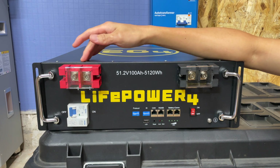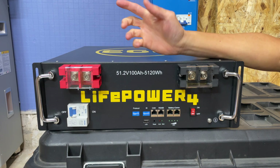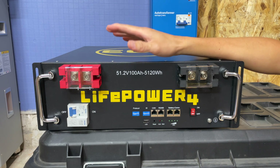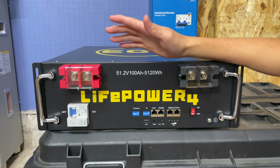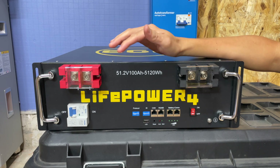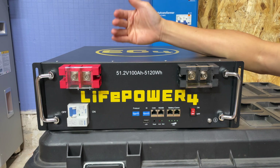If 10 years sounds familiar, it's mainly because EG4 makes an LL version of this battery — kind of the long-life version — which they also warranty for 10 years. I don't know if this means they're eventually just going to offer one battery and phase the other out, but it would make sense. Nobody told me this — I'm just speculating.